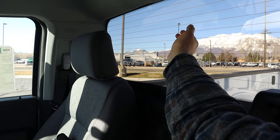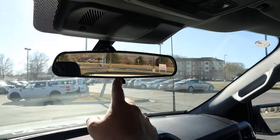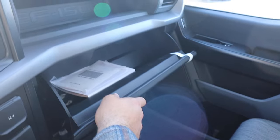The rear glass is fixed. We've got the manual mirror dimmer, storage at the top of the glove box, and additional storage inside the glove box as well.